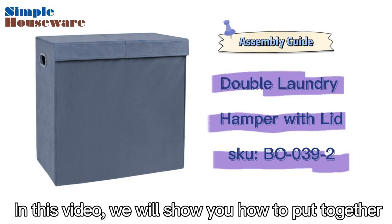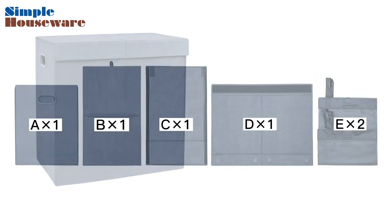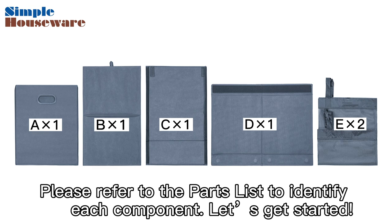Hello and welcome. In this video, we will show you how to put together the Simple Houseware Double Laundry Hamper with lid and removable laundry bags. Each part is labeled A through E. Please refer to the parts list to identify each component. Let's get started.